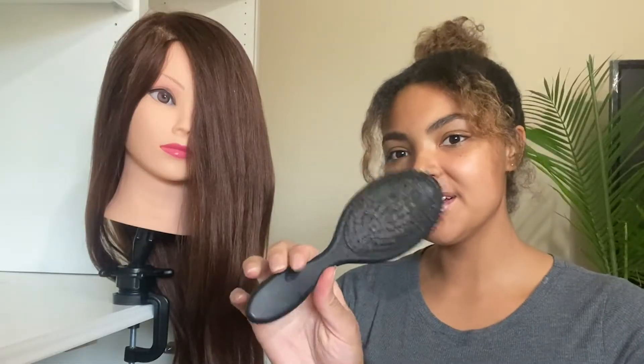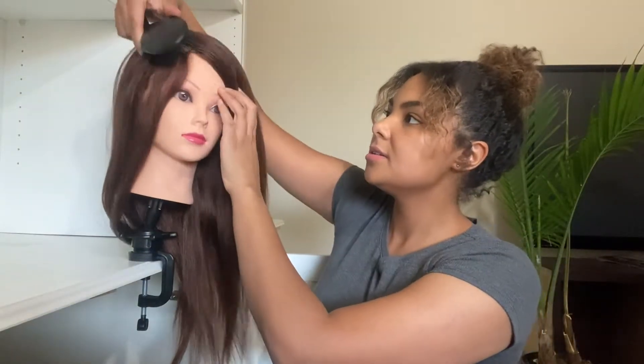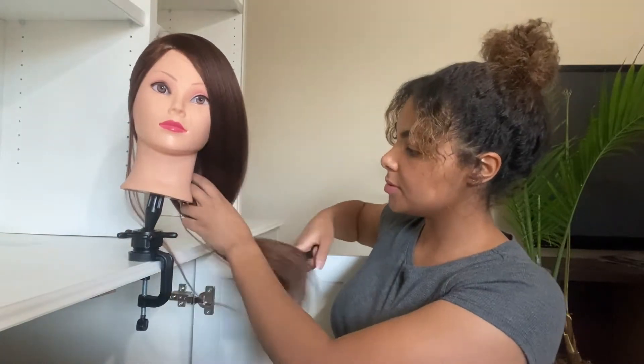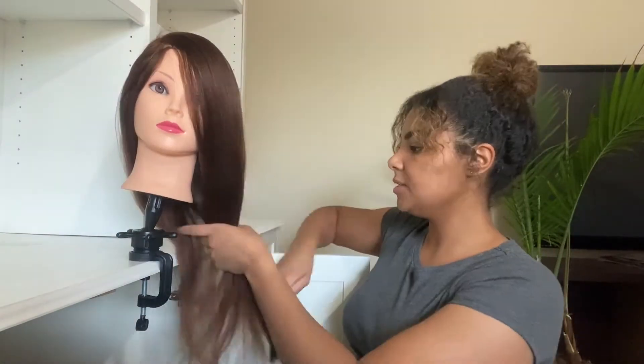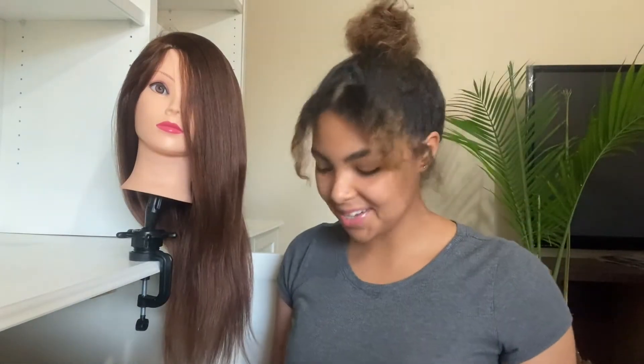So the first thing I'm going to do is detangle her hair, which I haven't done yet at all. This is how she came right out of the box. So I have my wet brush here. I'm just going to use this to detangle. By the way, this is a hundred percent human hair, so it shouldn't have any problems with heat. It's human hair, so we can do pretty much anything we want with this.